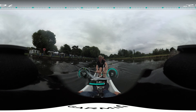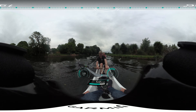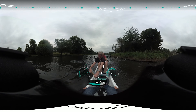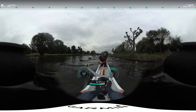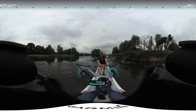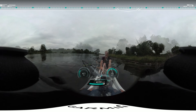Heads up. Catches together. Stroke side corner. Go.